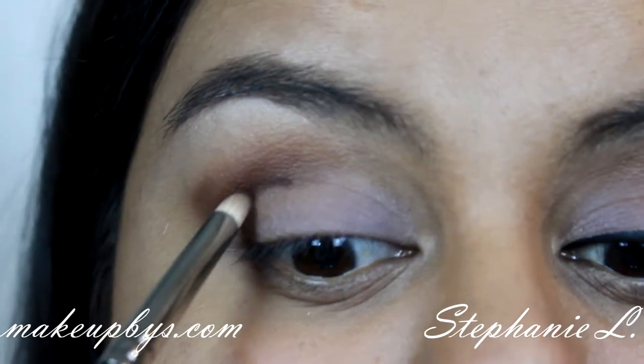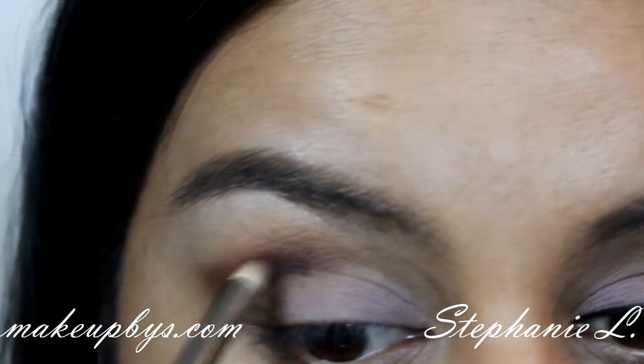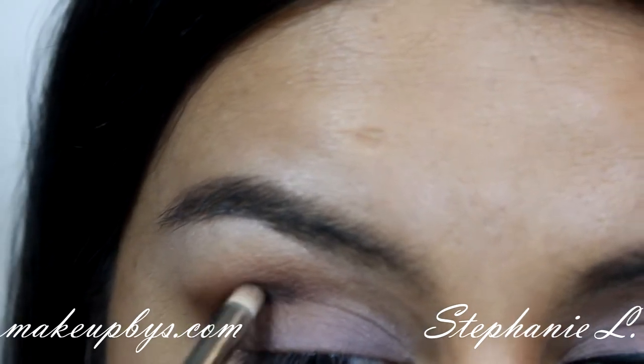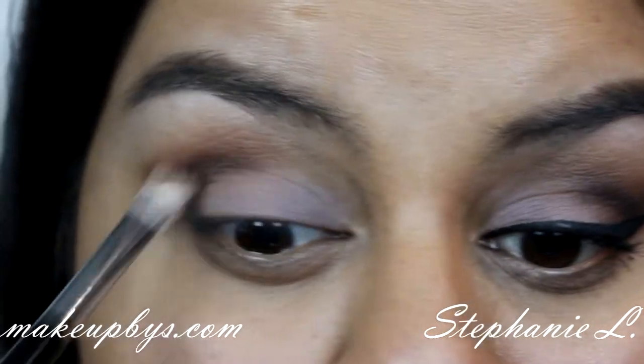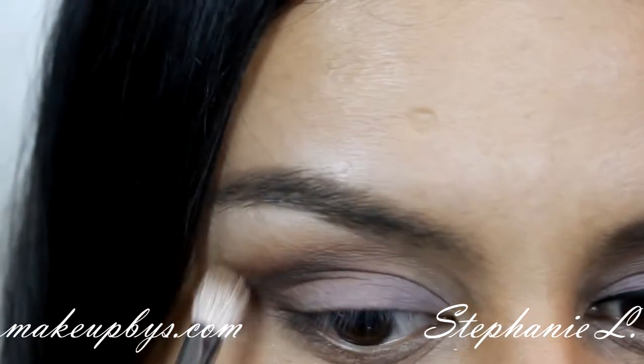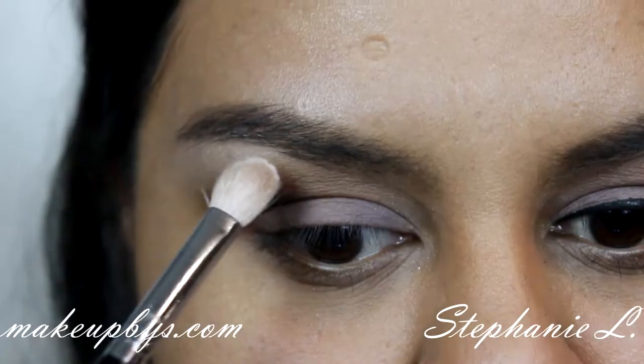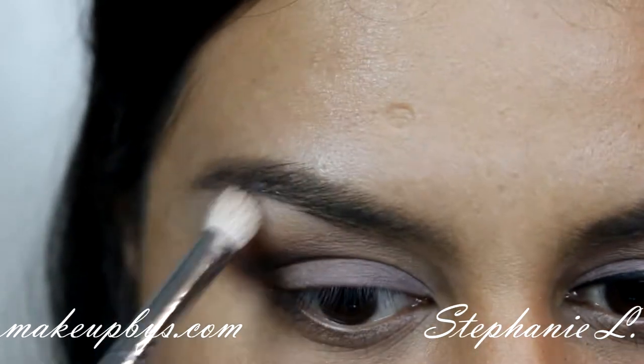Just be careful when you're starting to go dark because that can really go wrong. After that I'm going to get a light brown color and go over that eyeshadow just to blend any harsh lines. Then I'm going to get a light shade and just go over it on my brow bone.